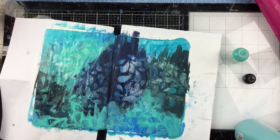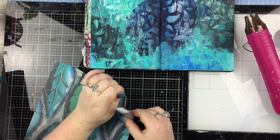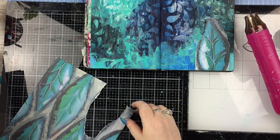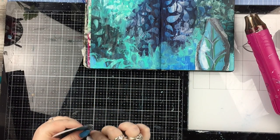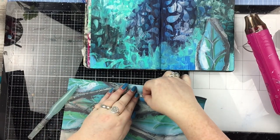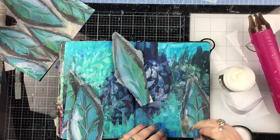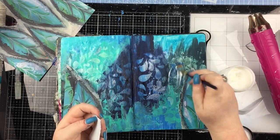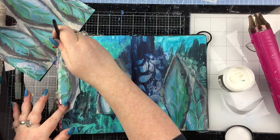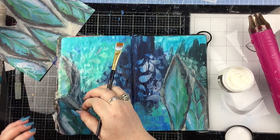Once that's all dry I'm going in with some collage papers. These papers are from a set from The Works — a very long time ago so I won't be able to link them — but there's a page with scribbly leaves that are in the perfect colour scheme. I'm ripping those out; I'm taking my aqua brush and painting where I want to rip to make it easier and avoid mistakes. I'm putting them down with Distress matte collage medium and I started with two, then a couple more, and I end up with seven in total, covering more background than I intended.